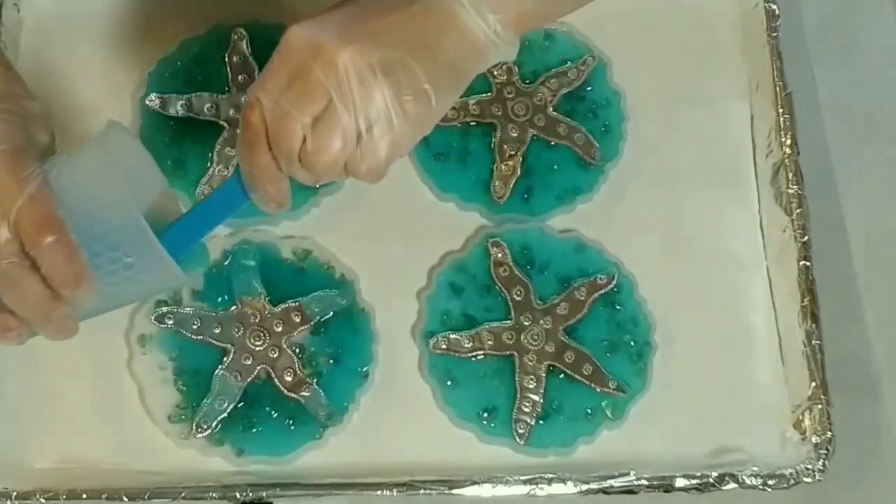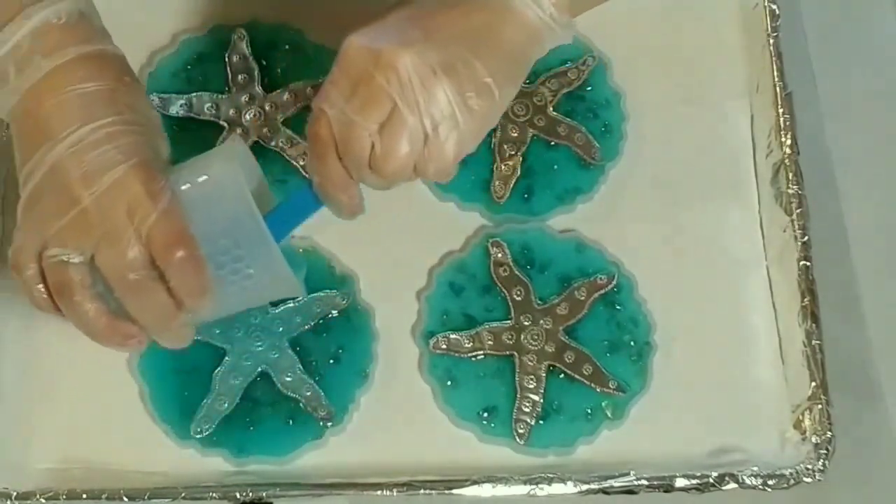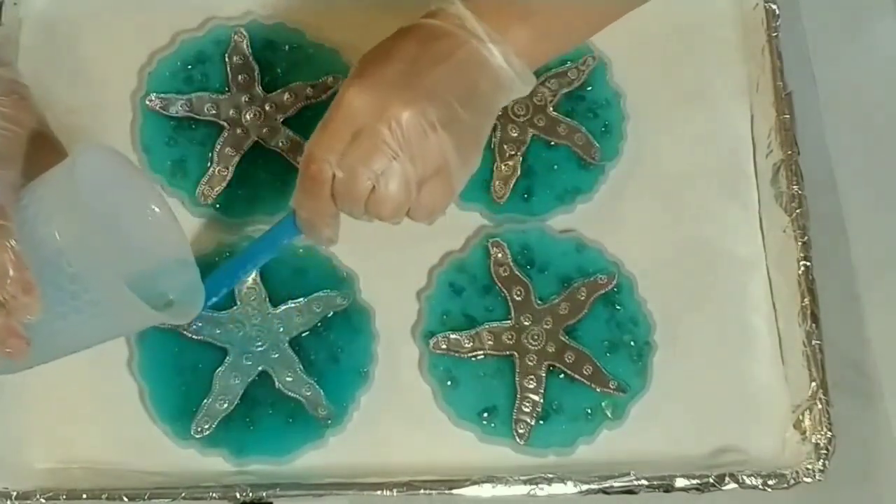Here we are — now I'm going to fill these up to the very top.